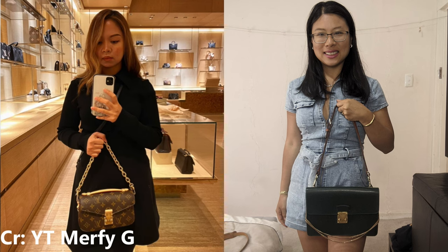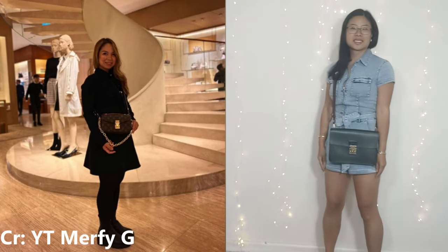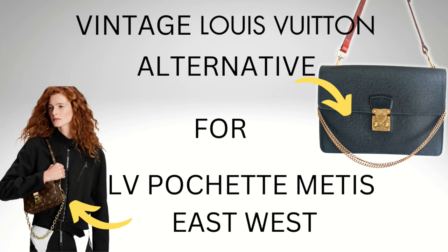But what I do have for you instead is my vintage alternative for the Pochette Matisse East-West bag, and she's called the Pochette Q-Rad. Stick with me and I'll show you why she's a fantastic alternative.